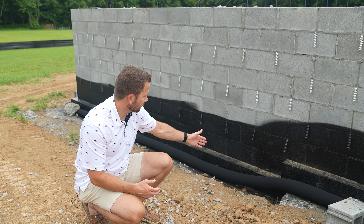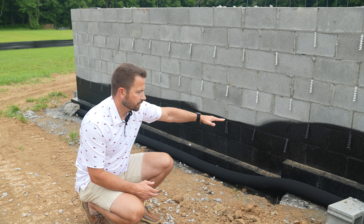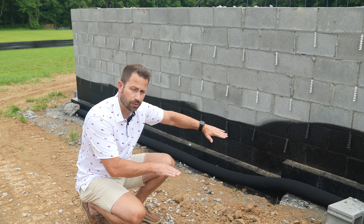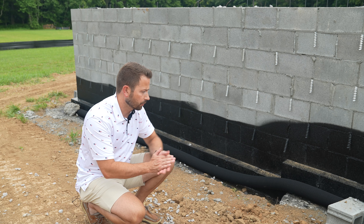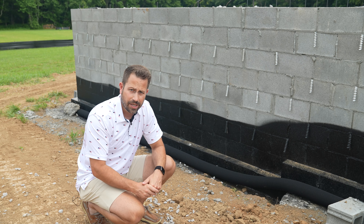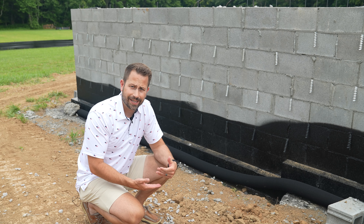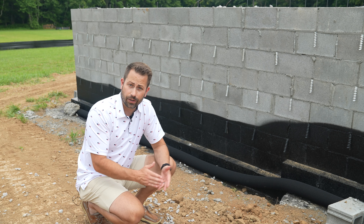Basically, this is going to be the section of the foundation wall that's most likely going to end up below grade or covered up with dirt. So they want to apply this black coating that helps waterproof that block so water can't get in through it and into the crawl space.